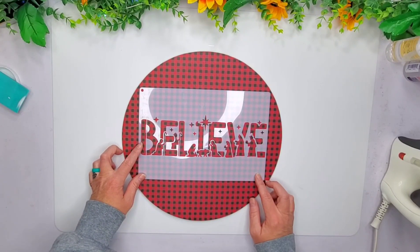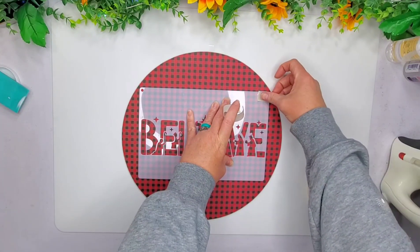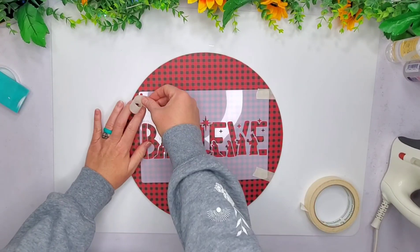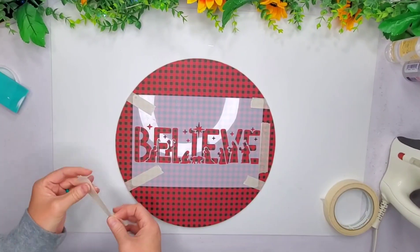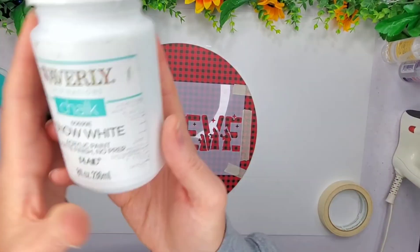Now that I am done, I'm going to take this Believe stencil. I picked up a whole bunch of them — they are super super cheap from Temu and they actually are really nice quality. I didn't have any bleeding, maybe a tiny bit just because I went a little heavy-handed, but that's my own fault. Now I'm just going to use some masking tape and tape down the corners and sides of this sign so I don't get paint onto the paper.